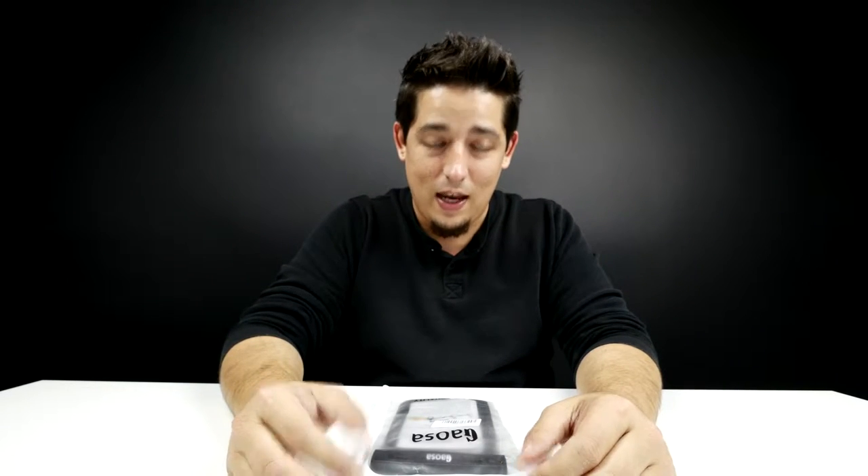What's up guys, Matt here back with another video. Today we're gonna be looking at how to make our phones more waterproof than some of them already come.